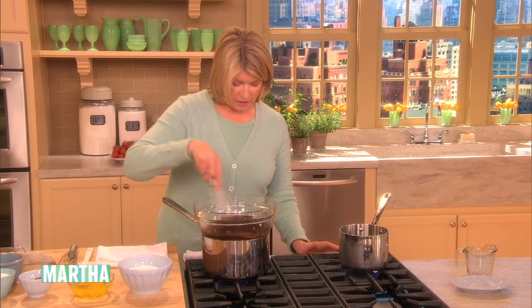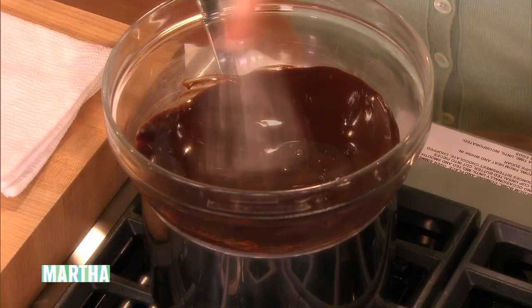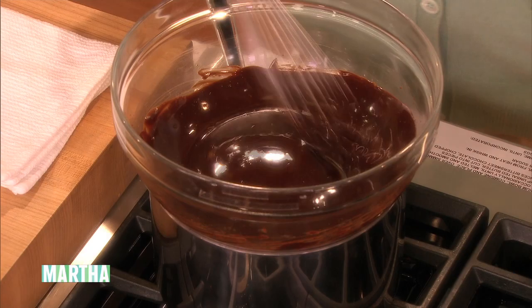And then melt a half a cup of butter and six ounces of bittersweet chocolate over some simmering water.